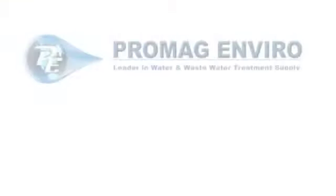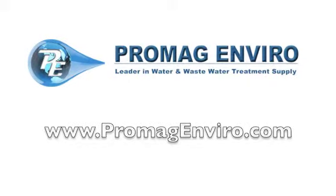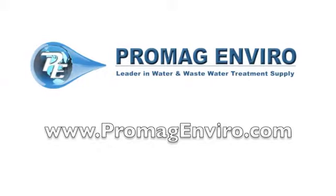Free shipping is available through our website at promagenviro.com. Thank you.